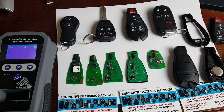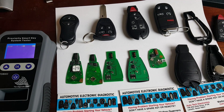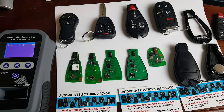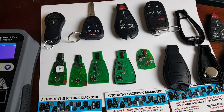And this one right here is a proximity-type fob remote that is used on 2011 and newer vehicles that have a push start. Well, I hope this was good information — thanks for watching.